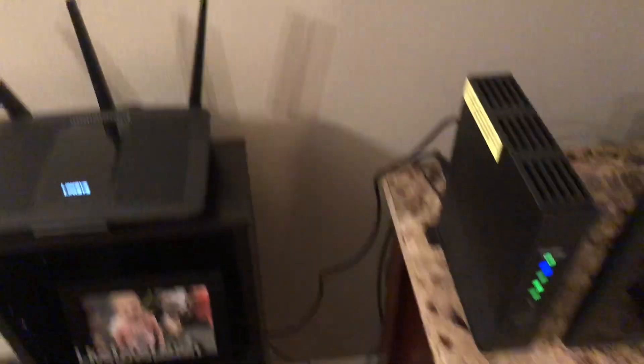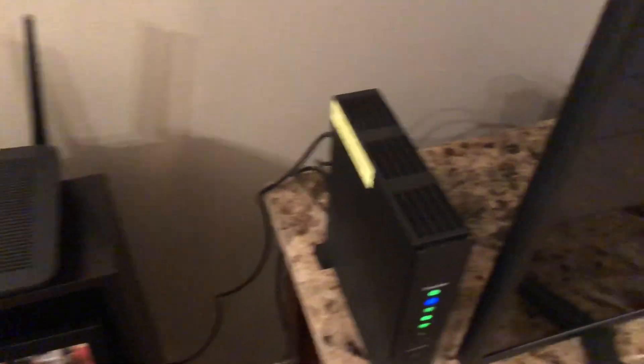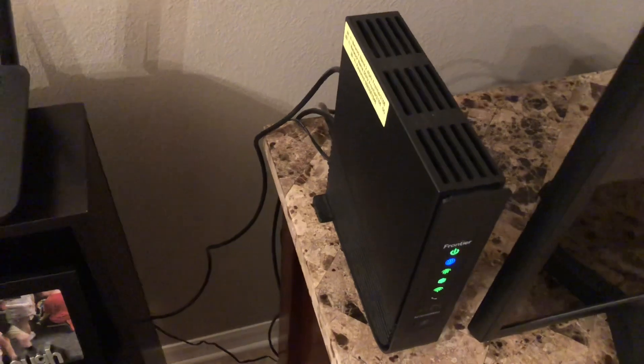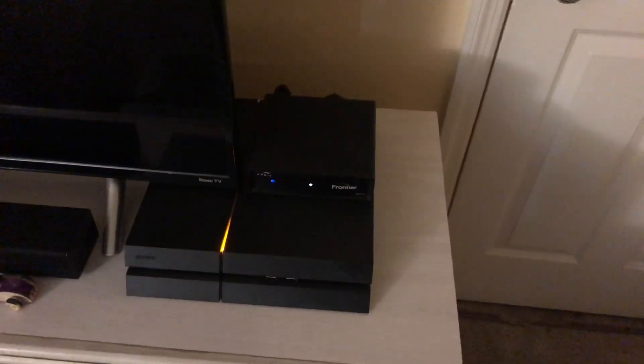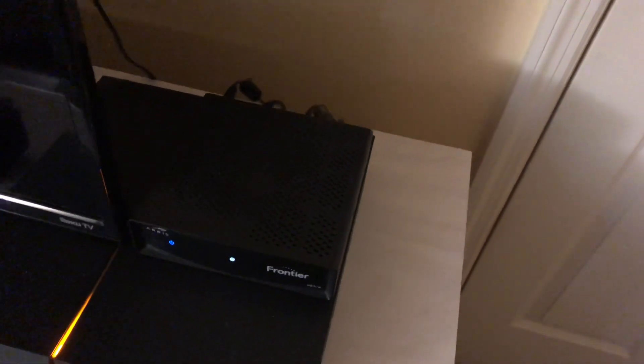I get good internet speed to begin with so I do not need the gig plan. I'll take you folks upstairs — I'm going to show you another reason why you need the coax cable to the modem, and that's for Frontier's wireless cable converters. This right here is the reason you need to run a Frontier modem: the wireless cable box can only pick up a signal of five gigahertz inside that modem. So if you have cable through them, you have to have it.